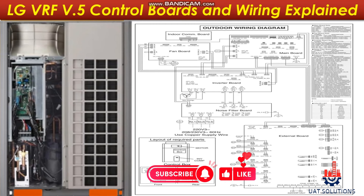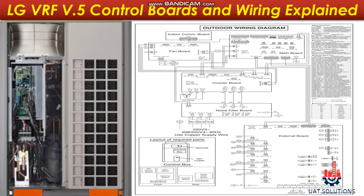Hi, welcome back to UA Technical Solutions. Welcome to LG VRF Series 5 training course.